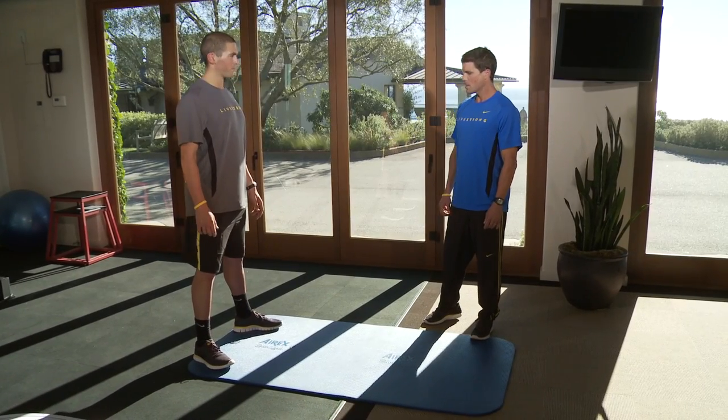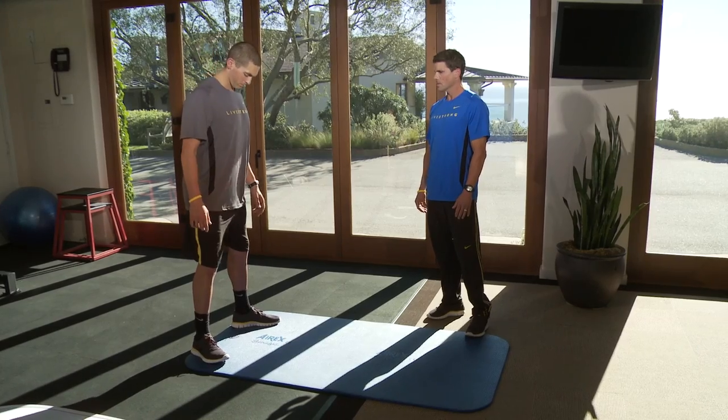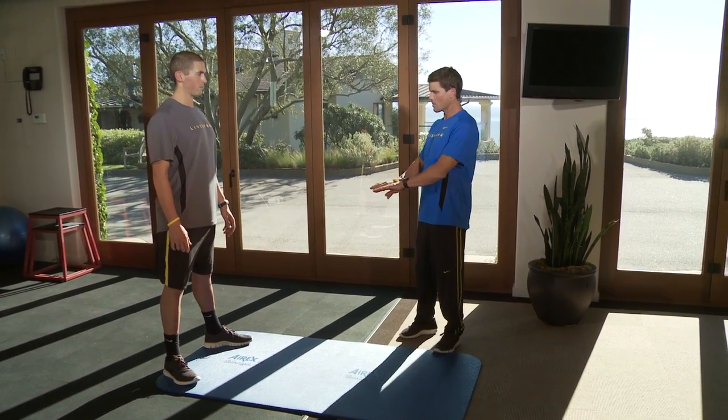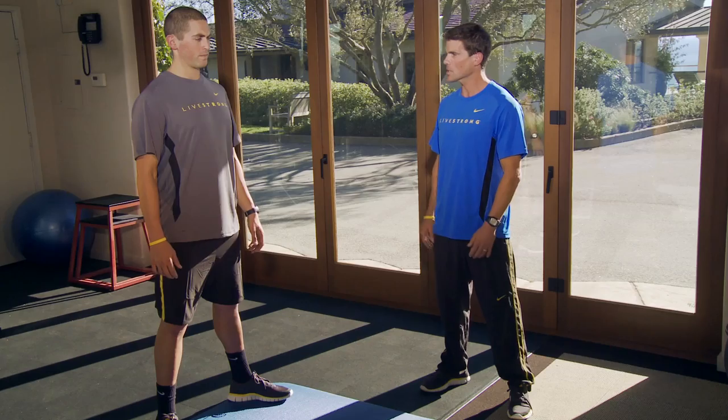So Perry, start with your feet about shoulder width apart, toes pointed out a little bit. You're going to initiate by digging your heels into the ground and almost like you're spreading the floor with your feet so you can get your glutes to activate. Can you feel that Perry?